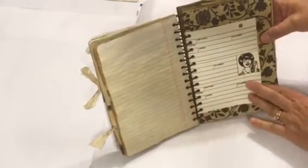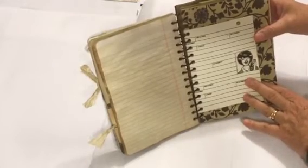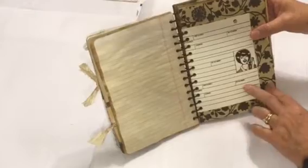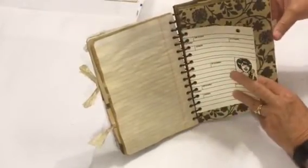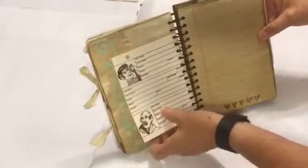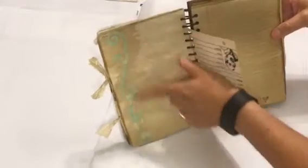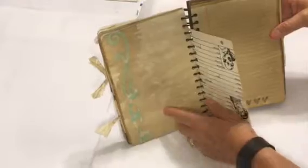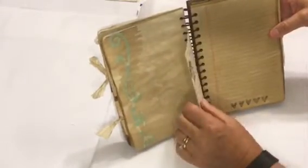This is a fun index card that I found at an estate sale. I think it was probably from the 70s — it was for keeping track of addresses and phone numbers, and had little punches at the top so somebody could put it into a folder of some sort. There are funny little guys on the back too.